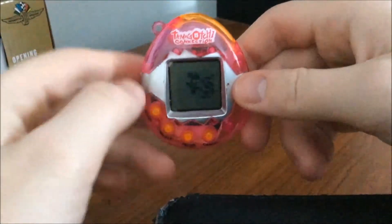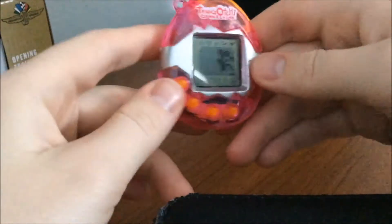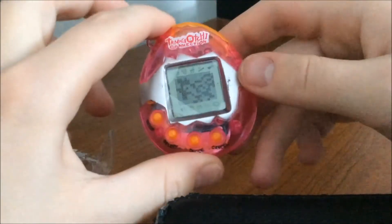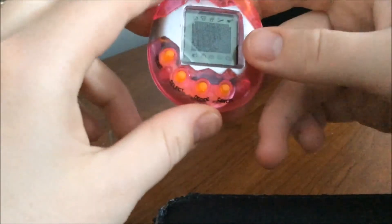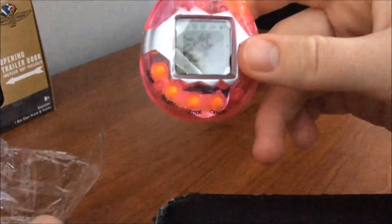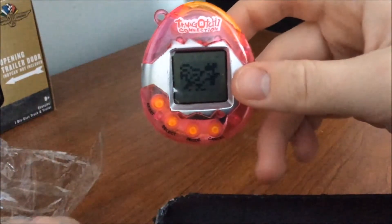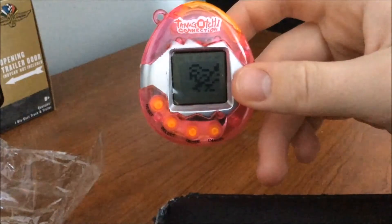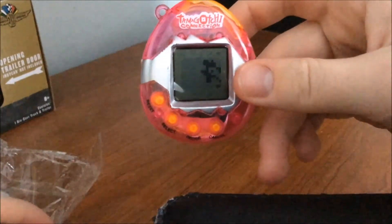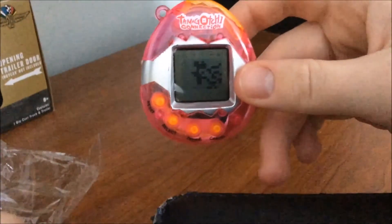So I guess this will be all for this fake Tamagotchi review. If you ask me if this is worth it, I have no idea — I need to play with it a little bit more. But I think it is nice if you want a little bit of nostalgia and just want to be able to play with a virtual pet and don't feel like buying a super expensive Tamagotchi. So that'll be all for today, and I will see you guys next time.